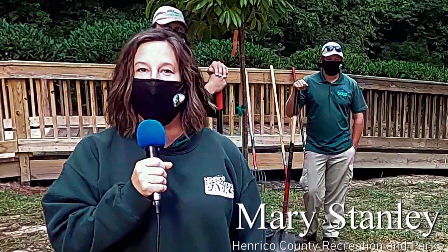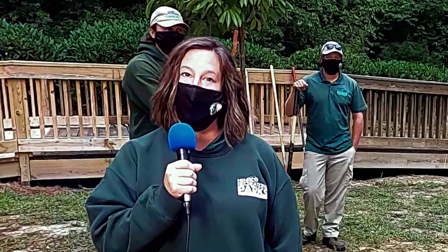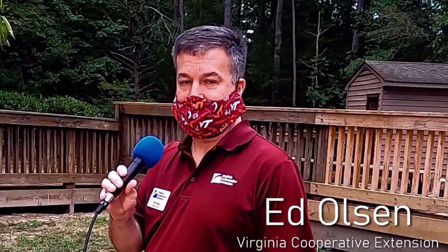Good morning, my name is Mary Stanley and I'm with Henrico Recreation and Parks. We are here at Deep Run Park and we have some special guests with us today. We have Mr. Ed Olson and Park Services here to help us plant a tree. My name is Ed Olson and I'm the Henrico County Agriculture Agent with Virginia Cooperative Extension.